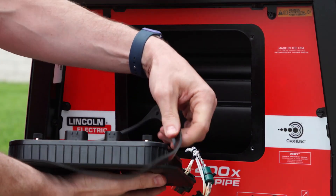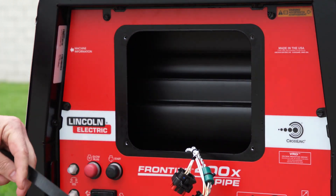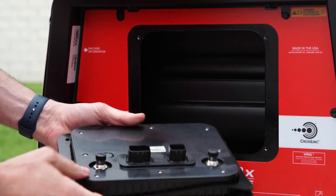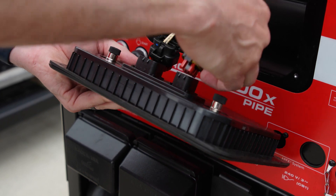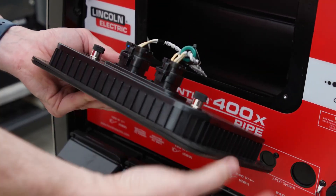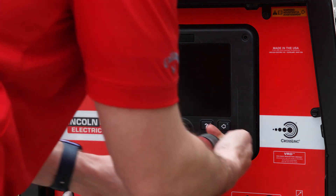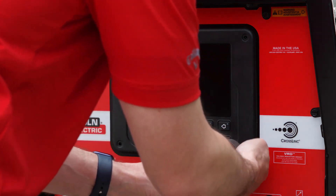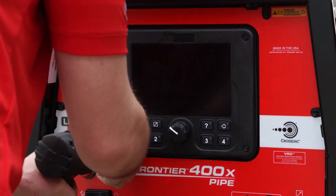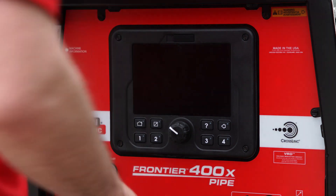You're going to remove this rubber gasket. Then we grab our new UI, put the rubber gasket right back on, connect our plugs, make sure they're fully seated, slide the UI in, put in the four screws, and you're all set.